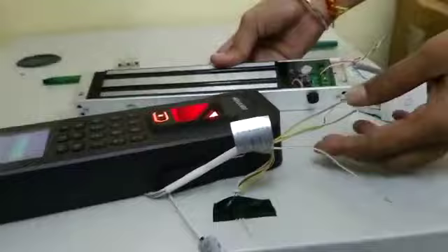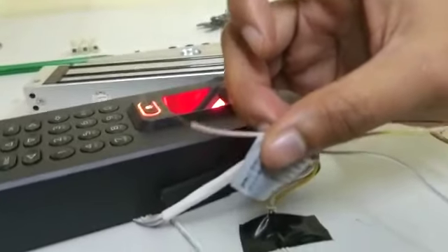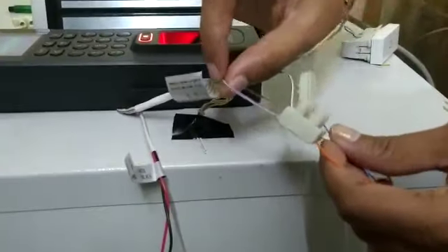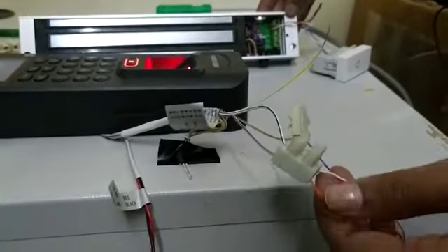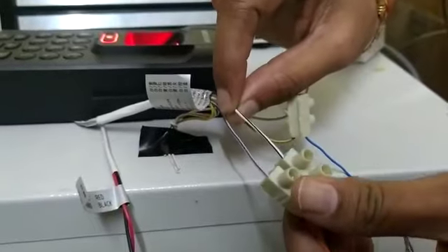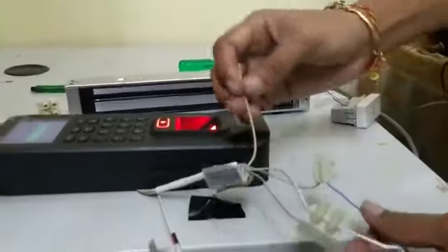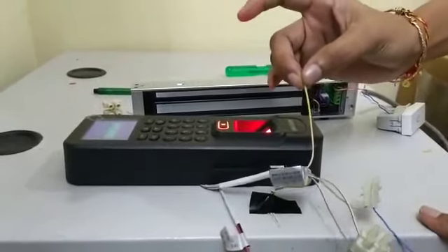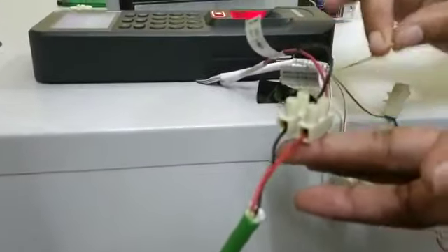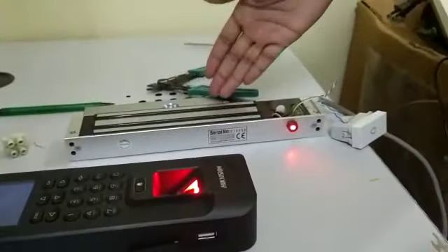The V+ channel connects to the power supply — white and purple wires for the magnetic lock V+ terminal on the access control. Next, the V- terminal uses white and black wires. The Common terminal connects yellow and white wires to the 12 volts power supply.